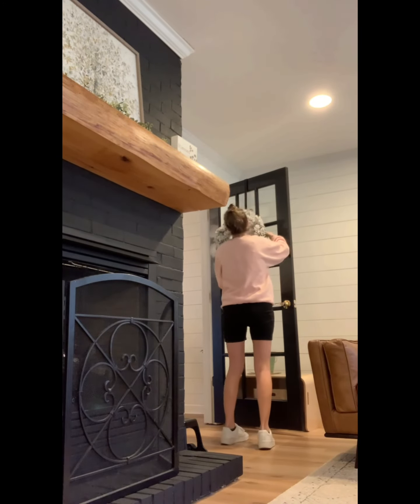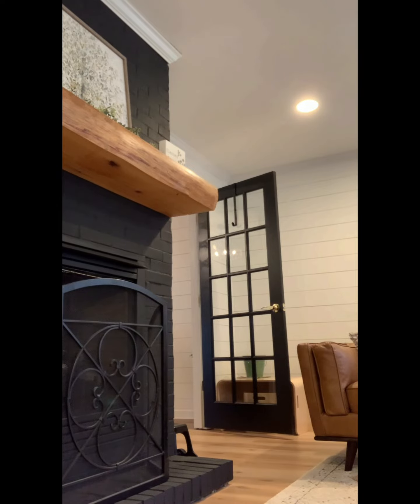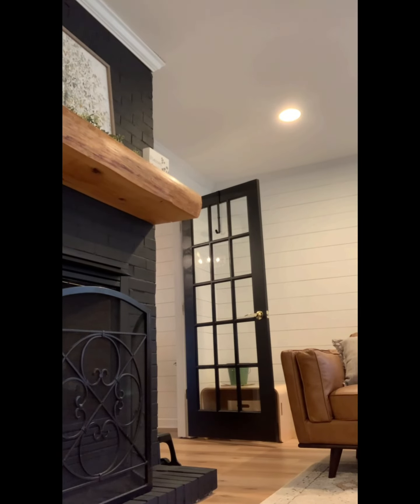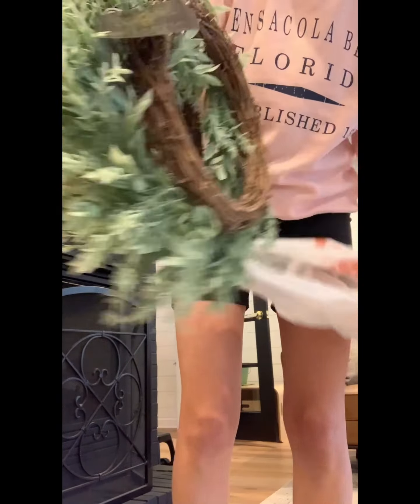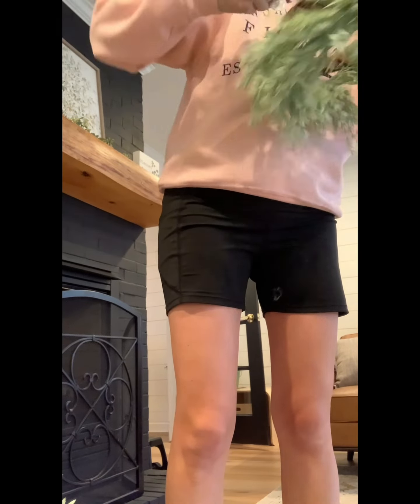I am really happy with how the mantle turned out. As far as the whole fireplace goes, I would really love to add some eucalyptus trees on either side of the fireplace on the bottom down there. But those trees can get really expensive, so for now I think it looks great as is. We're going to just leave it and save up some money before we do that.